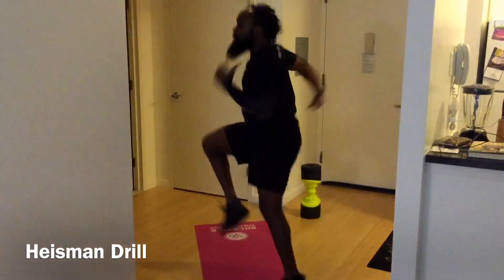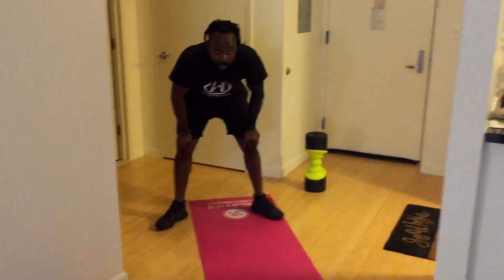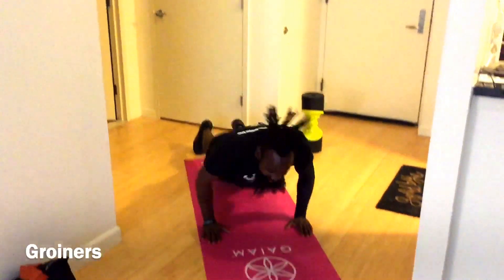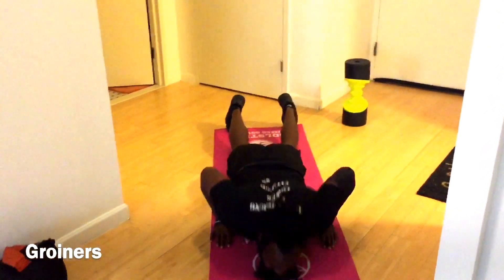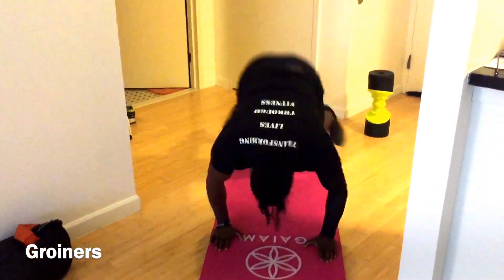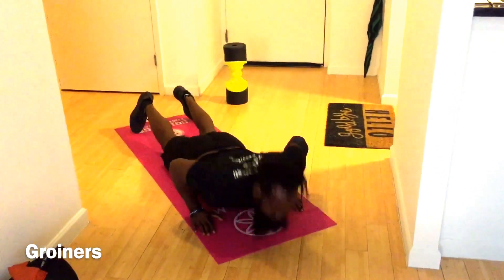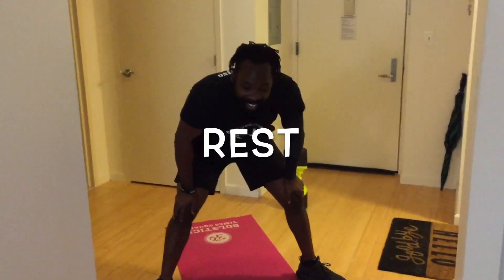Three, two, one — rest! Oh shoot. Six seconds on that rest. Do it again, all right — groiners again. Oh god, happy Wednesday. Three, two, one — rest! That's the best sound ever. All right, low plank twisters.